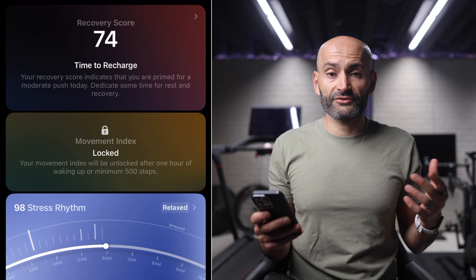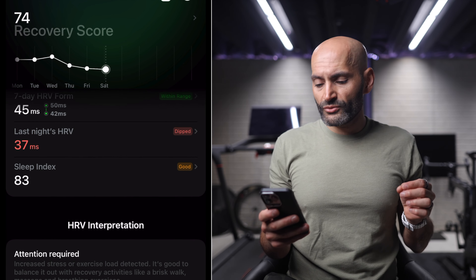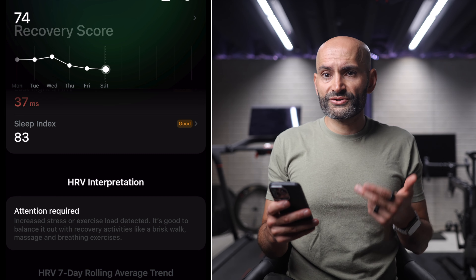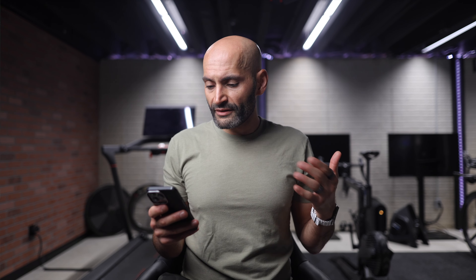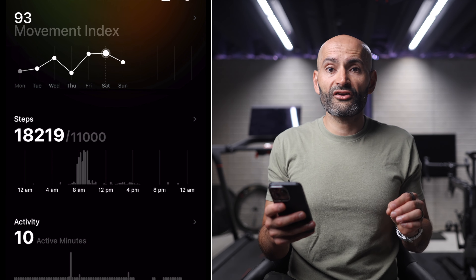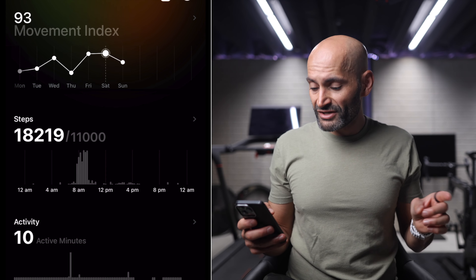Moving on to the recovery score, this provides insight into your body's readiness and recovery state. It is derived from key metrics including resting heart rate, HRV, body temperature, and your overall sleep index, and gives you an indication of how well your body has recovered from stress and physical exertion. In my case here, it shows it is time for me to recharge and I should only do a moderate push today — my HRV is much lower than previous days, not ideal right before my 90-minute long run. The movement index tracks how much and how often you move throughout the day — it rewards frequent movement rather than one big workout followed by sitting for the rest of the day, which is typically my problem.